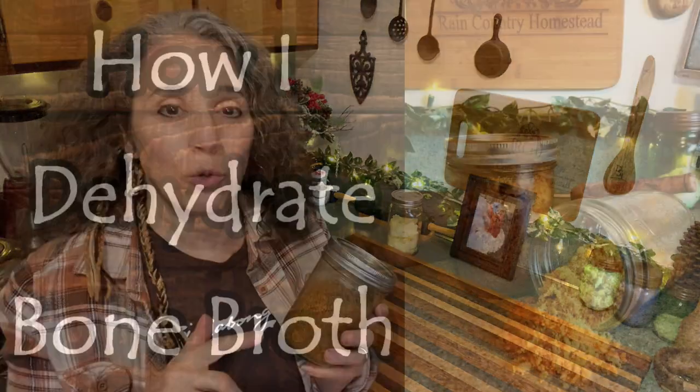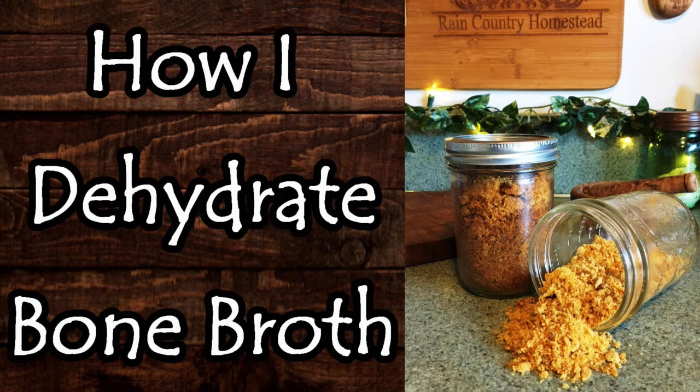But if you want to learn how to dehydrate bone broth, or at least how I do it, I'll link to the video that I did last year down below in the description box.